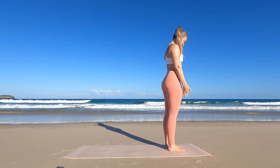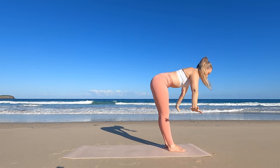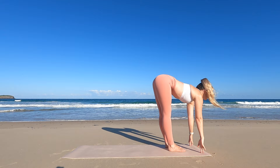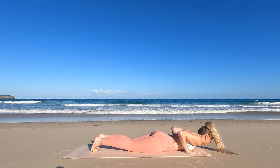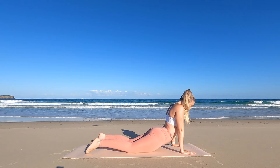Let's do that again. Inhale, arms up. Exhale, forward fold. Inhale, half lift. Exhale as you jump back into plank pose. Lowering down through chaturanga dandasana, moving into your upward facing dog, and then into your downward facing dog.